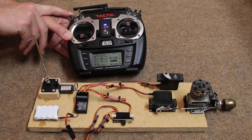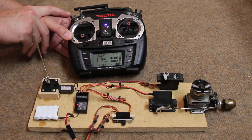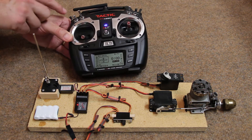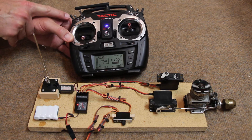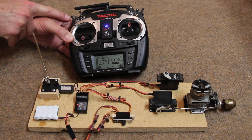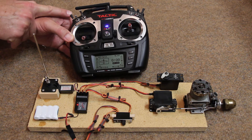You can also have flaps, and that's just a toggle switch up here — you see that servo going back and forth. This is a two-position switch, meaning it'll go to middle and full. I use that when I want to drop the flaps halfway and then full.